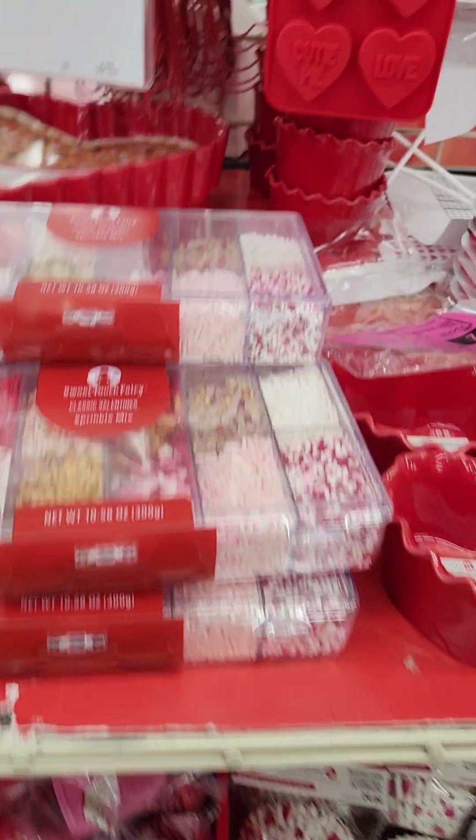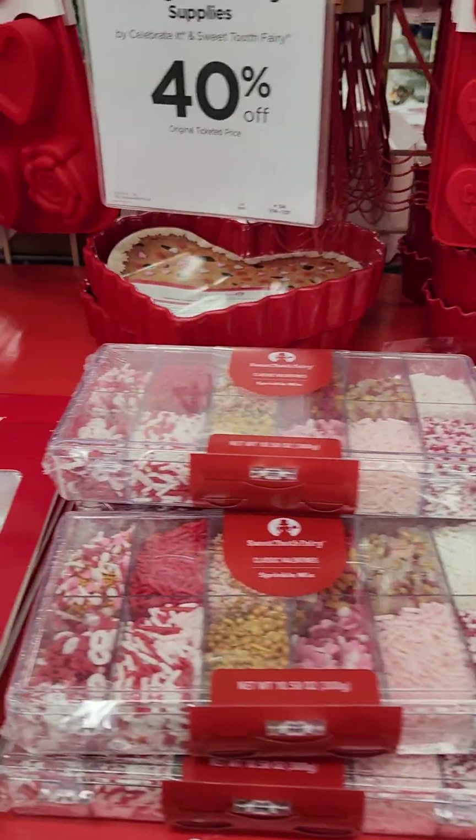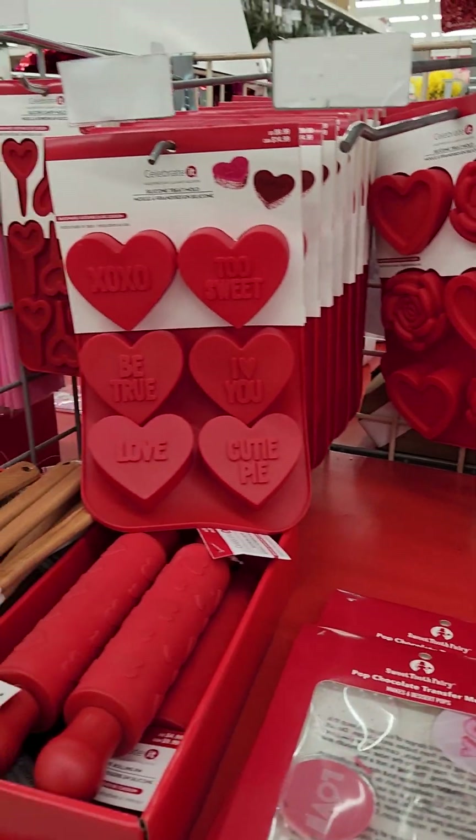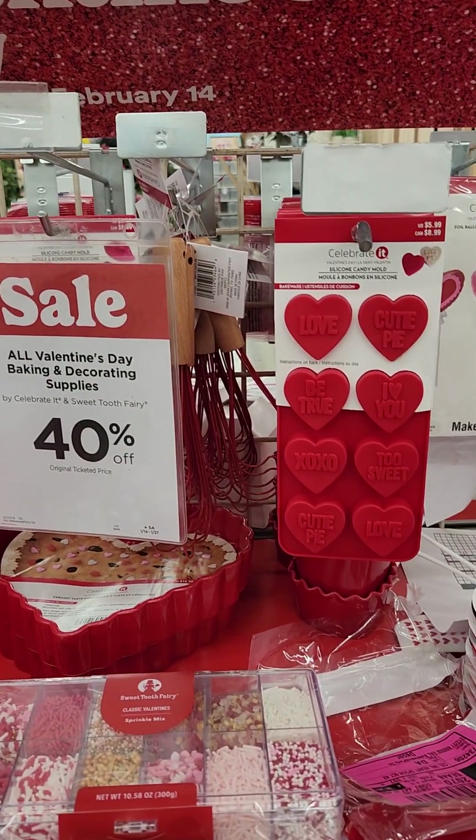I just happened to have fallen in love with this section this year. And I can't wait to shop — but not at 40% off. I'm going to have to wait until it goes a little lower.